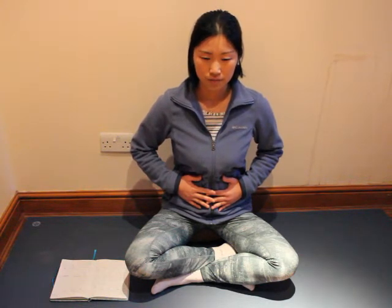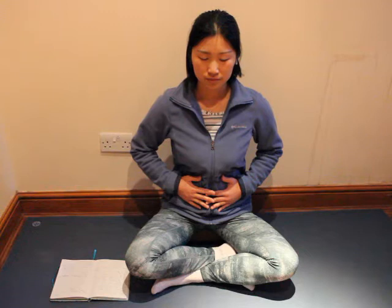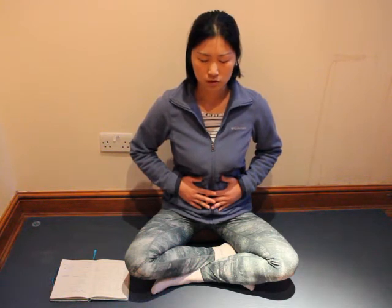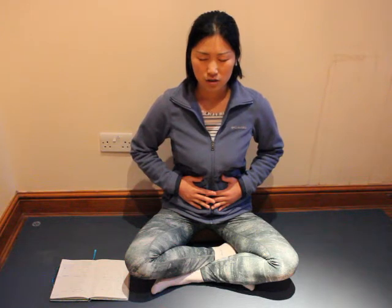And now let's try this maybe for 20 times and maybe a bit quicker. You can keep your gaze down or maybe close your eyes, and once you finish, come back to a normal breathing. Take a little rest there and be aware of how you are breathing now. Feel the sensations of your chest.